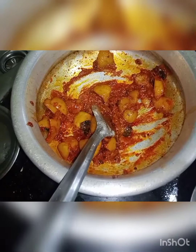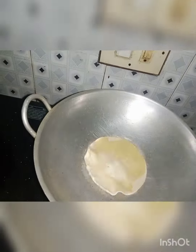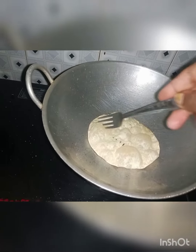It's ready to taste. Now I'm going to put the papad. I'm going to put the papad. It's ready to taste the papad.